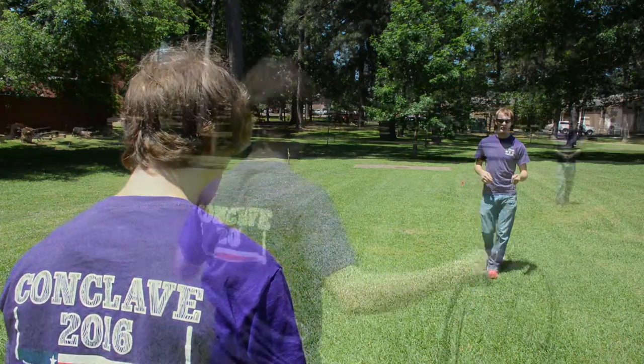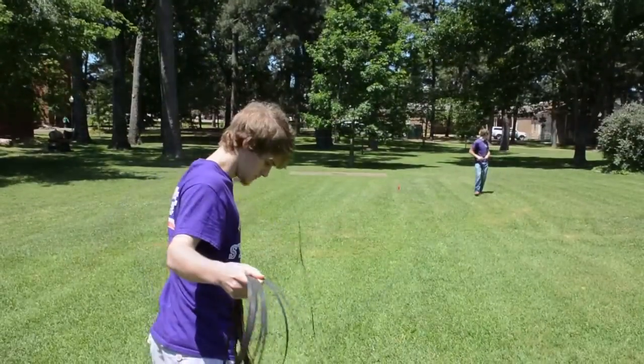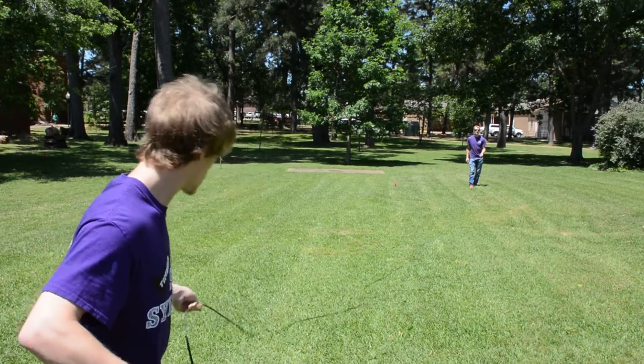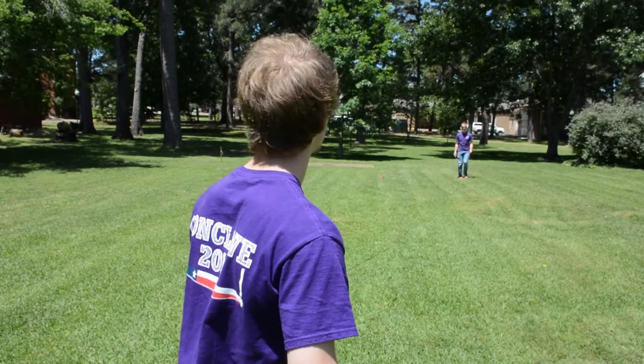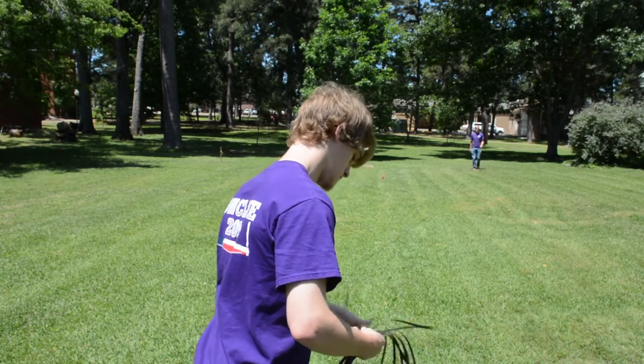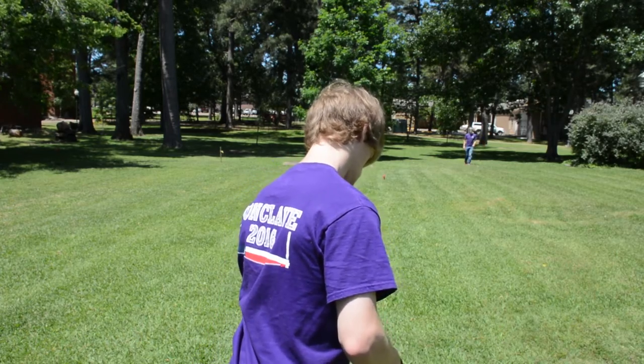If you ever get a kink like you see here, the person holding the chain can do some maneuvers without having to drop the whole chain. Flipping it will actually fix it, but sometimes the kink might be bad enough that you need to go ahead and drop everything and handle the kinks. Because if you pull it too tight, you could break the chain.